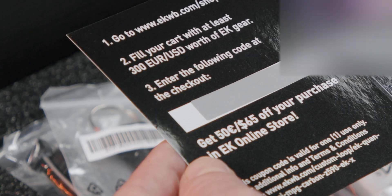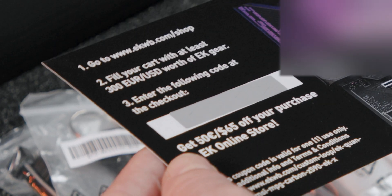Alongside the motherboard and the monoblock, you will also get a sweet discount coupon for our webshop, where you can find numerous liquid cooling upgrades that your PC will highly appreciate.